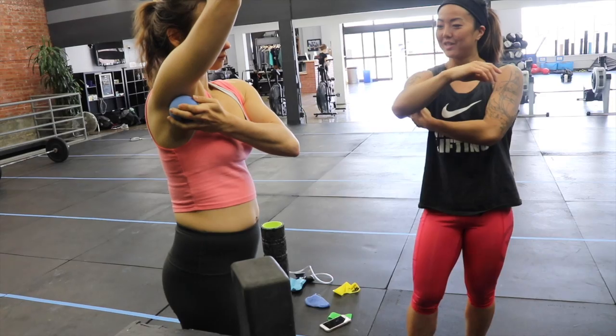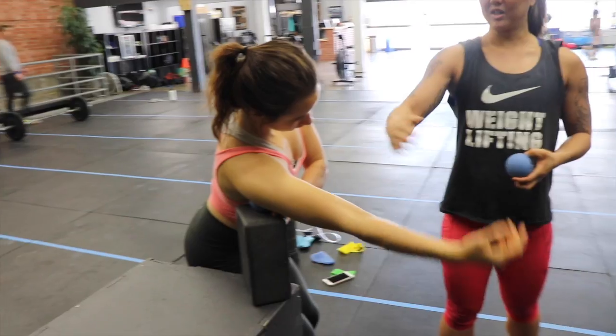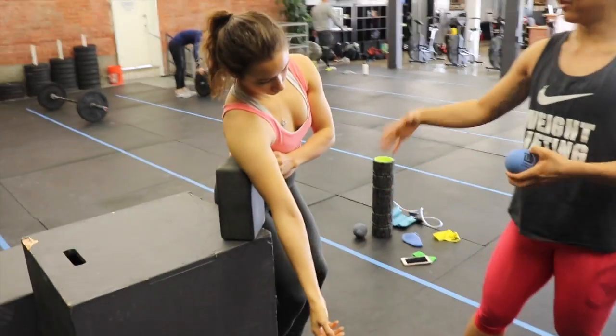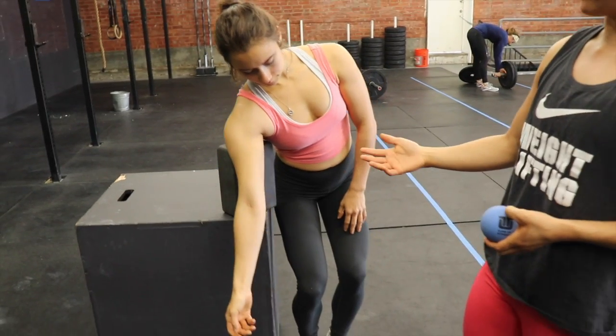Put the ball there so you remember where you got it, and we're going to place it right on top of this block. You're going to let the arm hang down. Try and relax your shoulders as much as possible, and just take as much pressure as is comfortable.